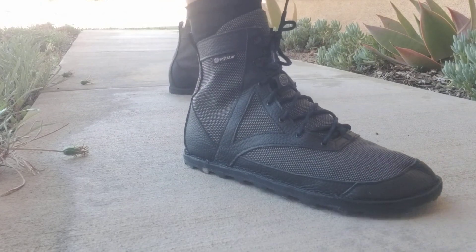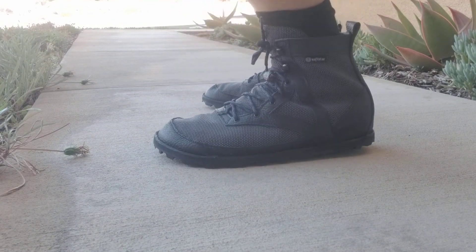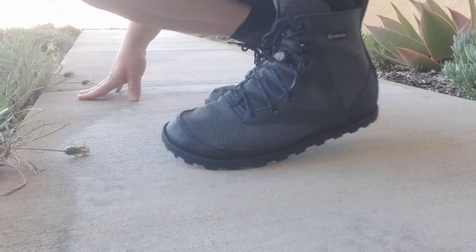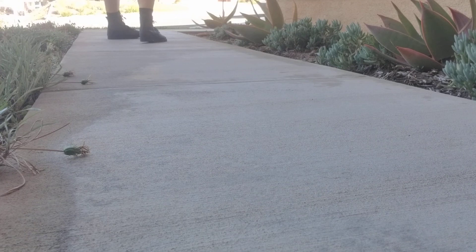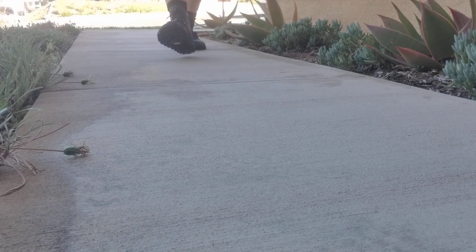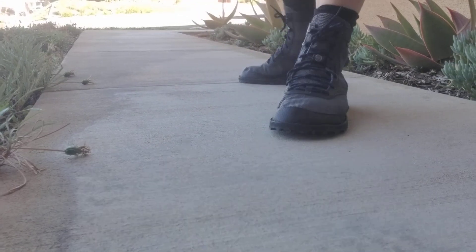That's pretty much the review of the shoe. I'm going to try them on so you can see what they look like on my feet — do a little hiking test if you want to hang around. Otherwise, follow me on Instagram at Barefoot Shoe Josh, don't miss those more detailed reviews and pictures. Hit like, hit subscribe, hit the notification button. I'll see you at the fashion show in a minute. Here they are on my feet — super flexible.